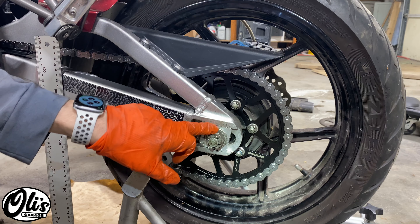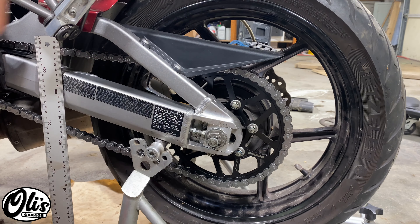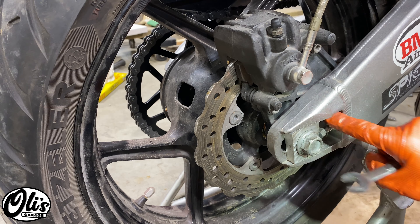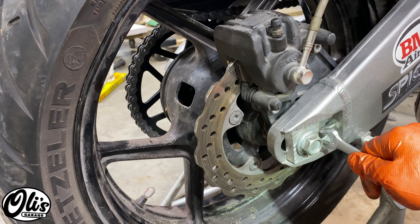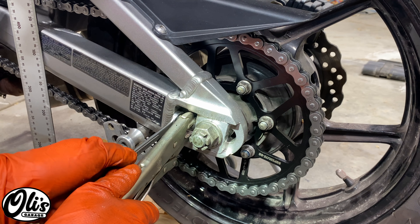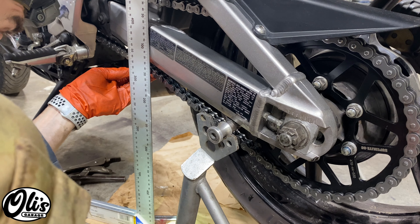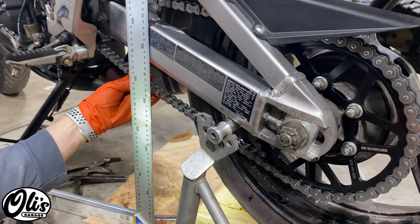Now we just have to make sure both rear adjusters are in the same spot — this one looks like it's just to the right of this line. Check the other side and move it just to the back side of that line to match. Spin this nut on and tighten it down — the key is to tighten the nut without letting the adjuster move; sometimes you need two wrenches. Let's double-check our work one more time: spin the wheel to the tightest part of the chain, push it all the way up, then all the way down — 25 to 35 millimeters, right at it.